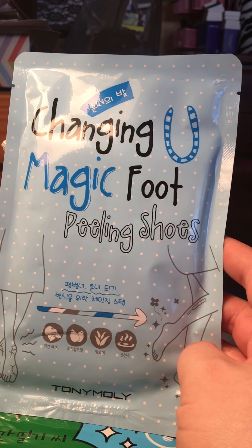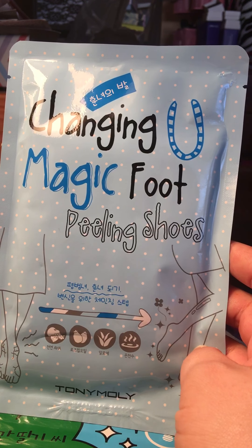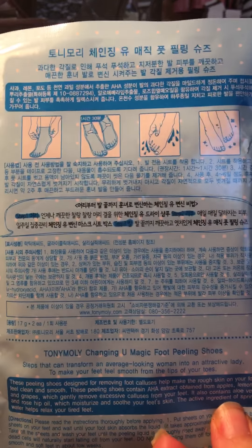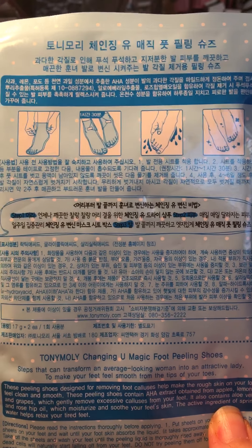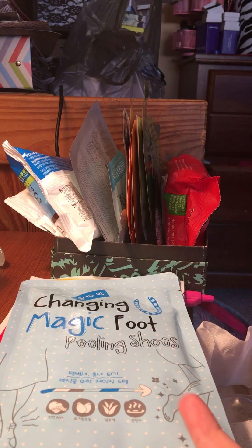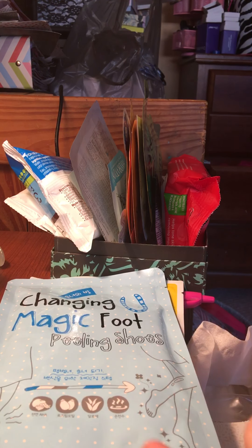The next thing I got was also by Tony Moly — it's the Changing You Magic Foot Peeling Shoes. It's basically a mask for your feet. They're like little booties you put on, and then in about a week your feet will start to peel, all the dead skin comes off, and underneath you should have soft, smooth skin. I've tried masks like this before but they were like $20 for two. This one was only $6.50, so not too bad.